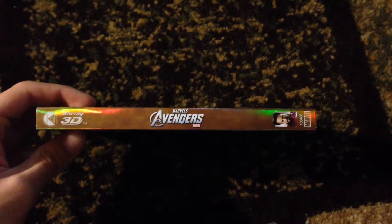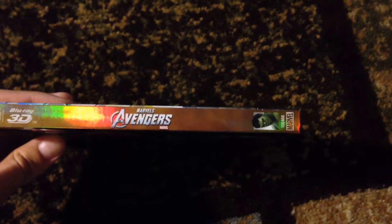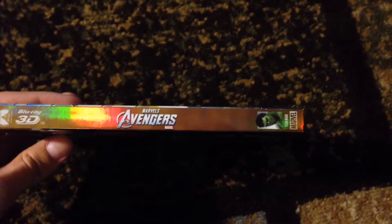The spine of the Blu-ray has 'Avengers' in the middle, 3D Blu-ray at the top, and Tony Stark at the bottom. On the other side, it has Hulk, 'Avengers,' and 3D Blu-ray as well.